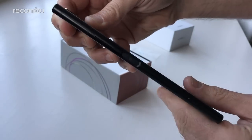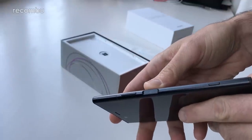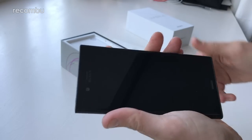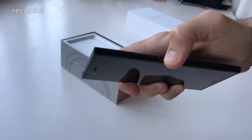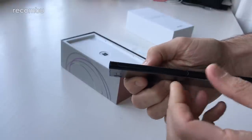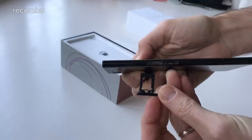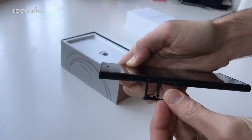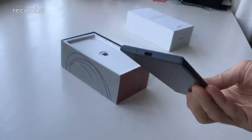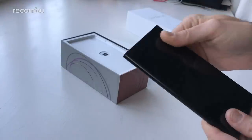Of course you get the edge-mounted fingerprint sensor, just built into the side of the frame. It's really easy to find when you pick up the phone — it just naturally lies under your thumb or finger, depending on which hand you use. There's volume buttons there as well. Along the other side you have the little pull-out flap where you can shove in your SIM card and your micro SD memory card. And down below there's Type-C USB for charging.